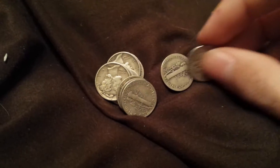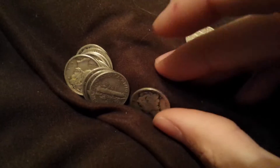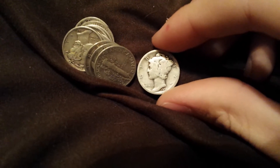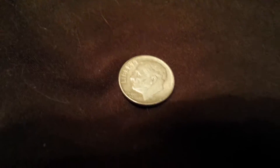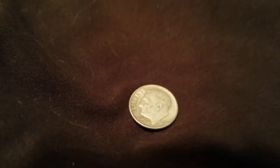I got Mercury dimes — this one is a little bit older. It's a 1924, it's kind of hard to see but yeah, it's a 1924. And then this one is a 1946 — first year of the Roosevelts, so pretty cool.